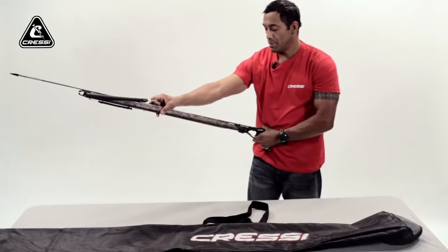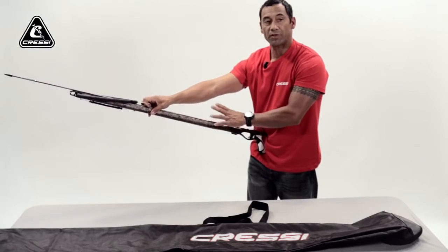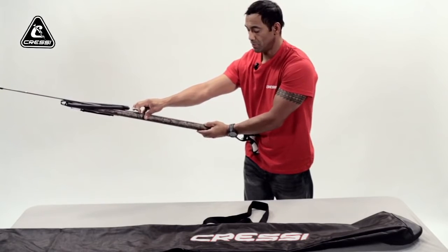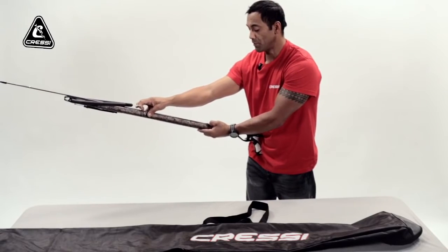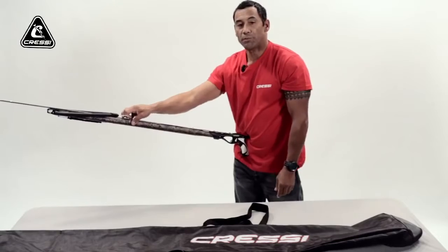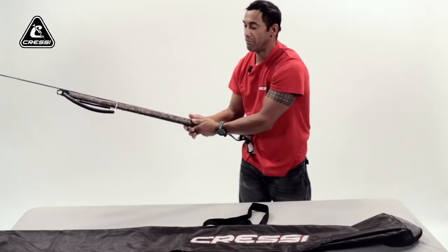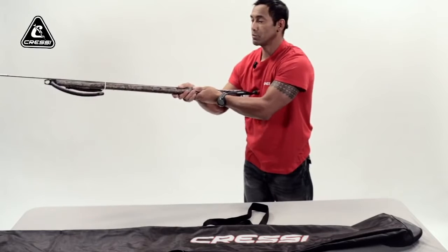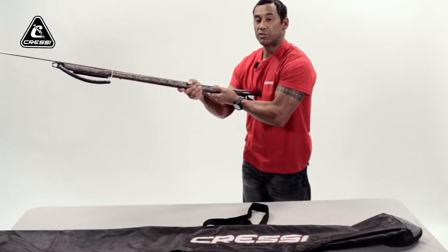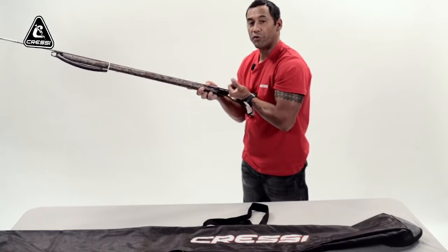A safety tip: on most shafts, you're going to have three tabs on top for you to load your line or your band onto. The first notch — or shark fin in this instance — you can pull your band onto. That's like a resting point. You can pull your band onto that first point, have it there, and then reposition the gun up higher onto your chest where you get better leverage. From there, you can pull it onto the second or third notch.